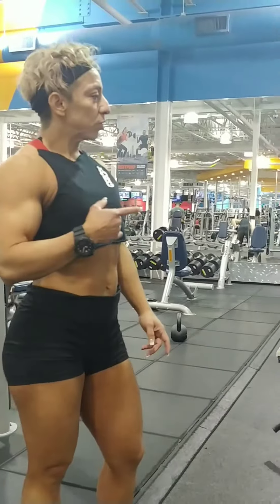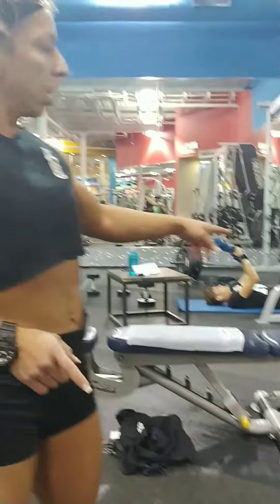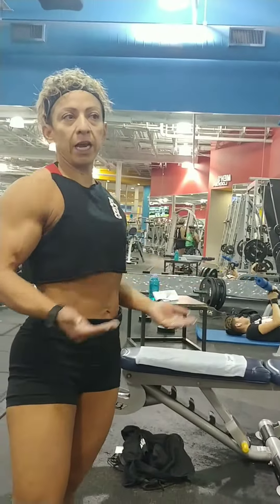All right baby, so it's leg day again. We're starting out with the reverse hyper extensions on the Smith machine — yeah, so like kickbacks.